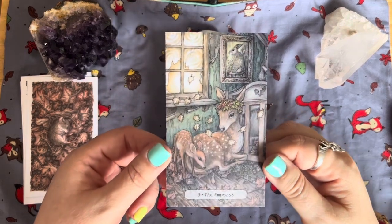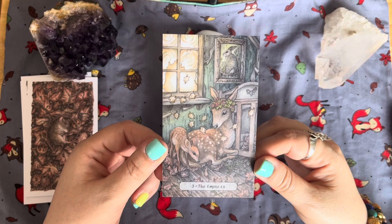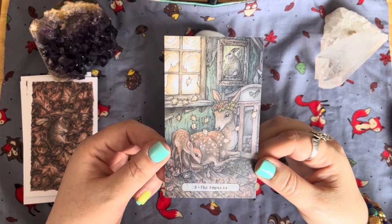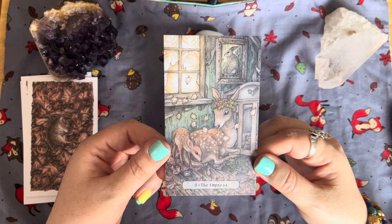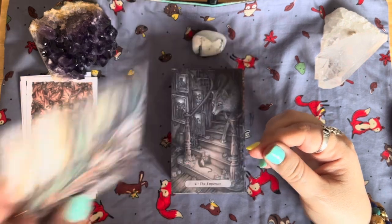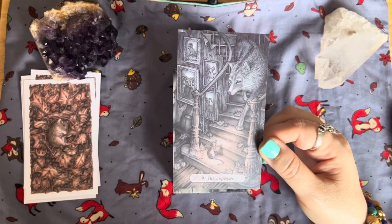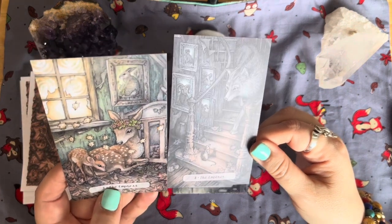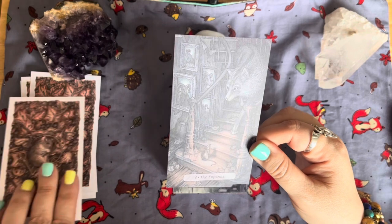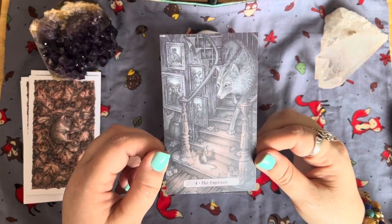The Empress — this is amazing. It looks like a derelict house, one that hasn't been lived in for ages, but the animals have taken over and are living there. Look at this deer with her fawn — it's so lovely. Then the Emperor: we've got a wolf coming down the stairs, the mouse again, and all these pictures of different animals on the walls. The way this has been done is so cool.